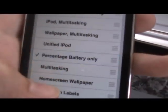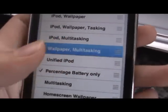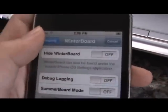Let me try percentage battery, multitasking. It actually took me quite a while for me to download the features.